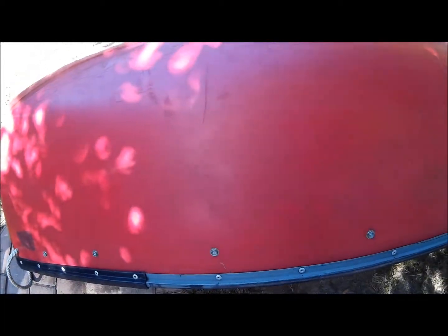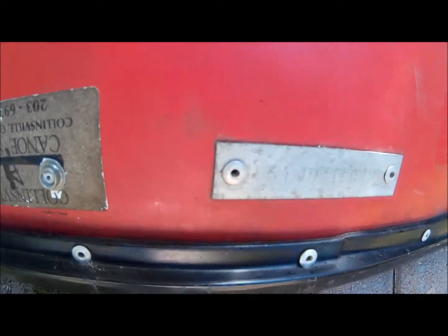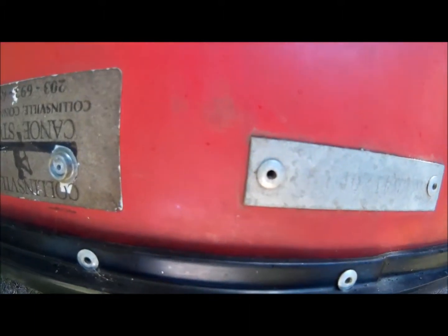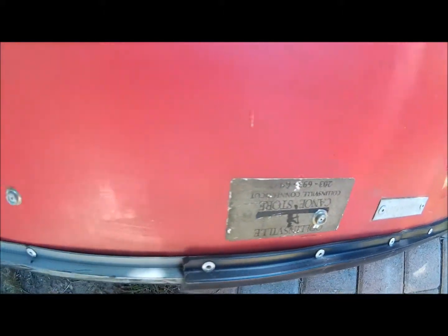Coming down here toward the skid plates, and we'll go over to the other side — actually, I'm going to flip this now. Okay, I'm coming around here. Here's the tag number — that's probably upside down. It is M-M-N 8-4-1-2, and then I think that's a P, 1-9-1.